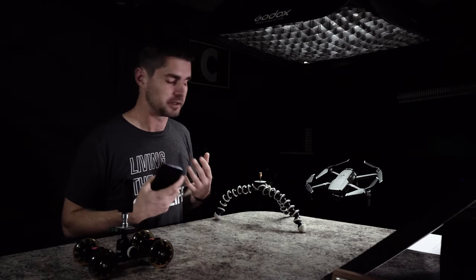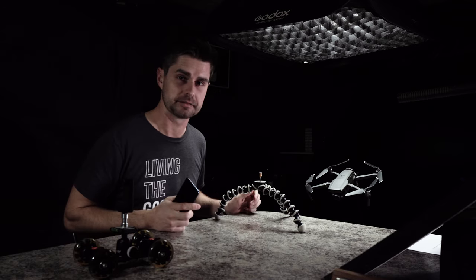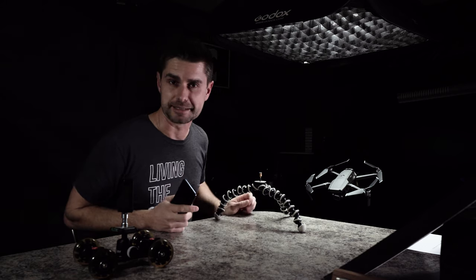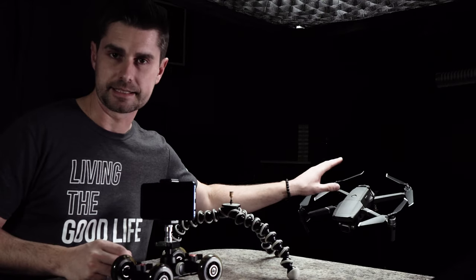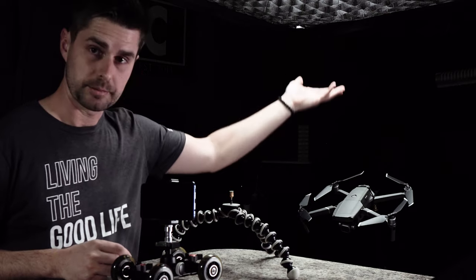Honestly, all you really need is a camera phone, something to put a water droplet on, and something to take a picture of. A little light is helpful too, but it does not need to be anything fancy. Speaking of lighting, that's where we'll get started — your subject needs to be the brightest thing in the scene.